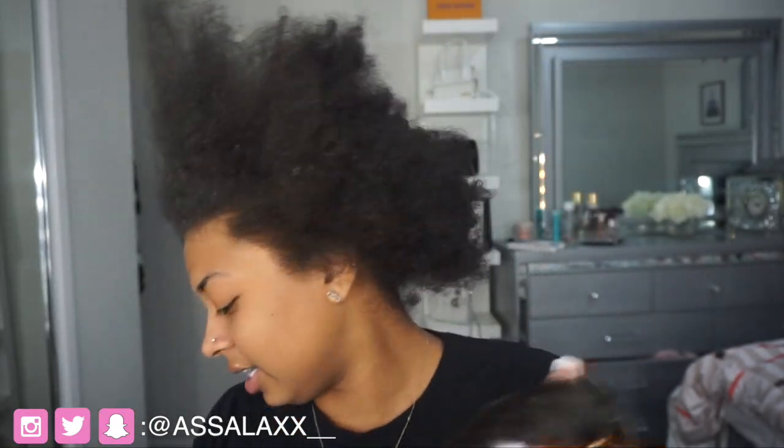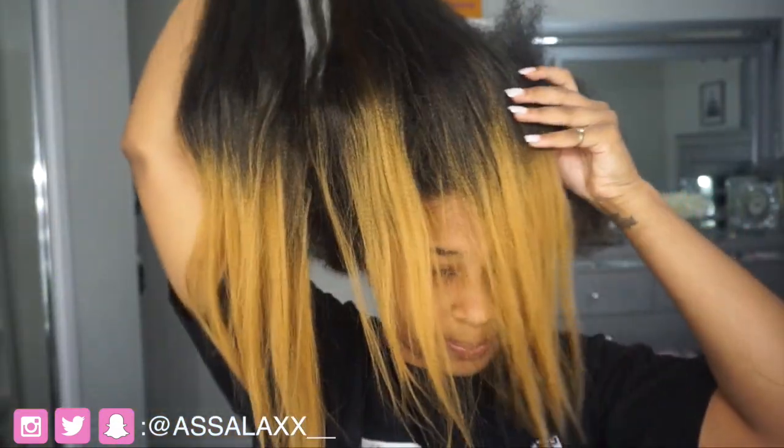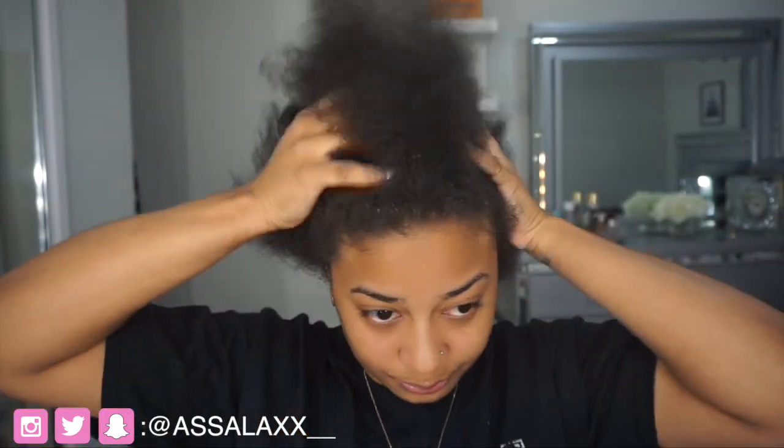I'm probably going to go in with the gel first just to get the hair up, and then use the styling gel to mold it. The hair I'll be using today is just regular braiding hair — you can use whichever you want, but this is the one I'm using. It has brown ends, but yeah, this is what I'll be using. Obviously you will also need your hair ties and all that good stuff.